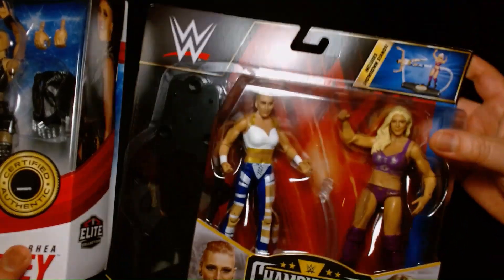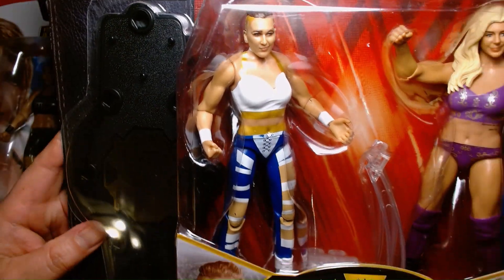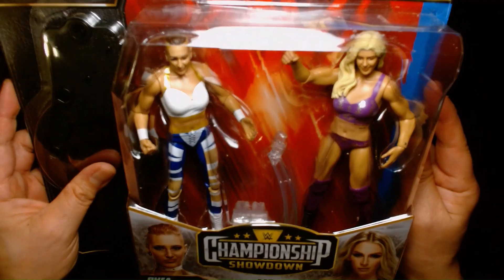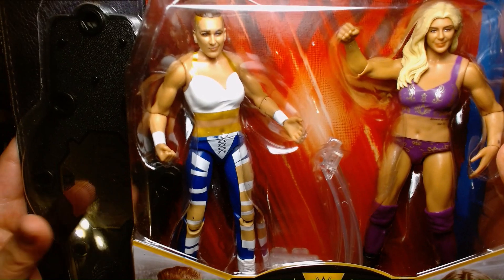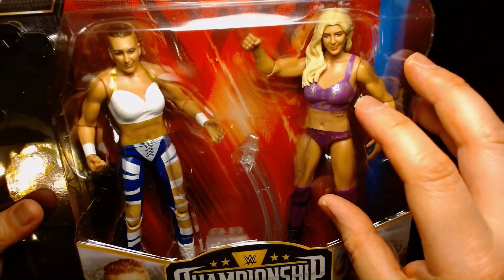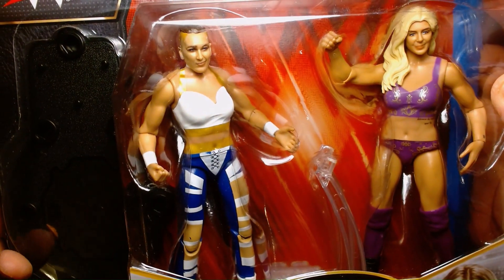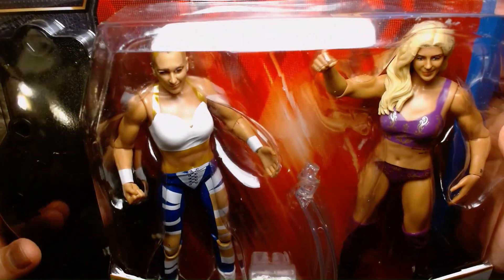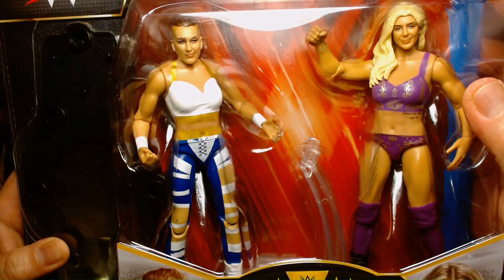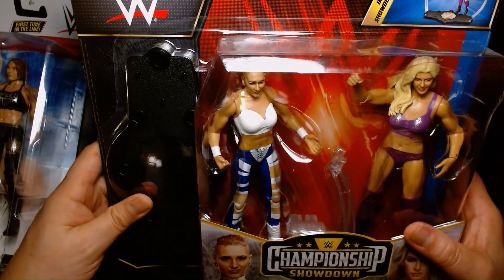Which brings us to this set here. Now, this might not be the best Rhea Ripley figure by a mile, but it's definitely one of my favorites, just because of her costume. This was WrestleMania 36, where she took on Charlotte for the NXT title. These are not elite figures — these are basic core figures, so the articulation is a lot more limited. I really wanted to open this one up, but in all honesty, I'm probably just going to keep it mint on card. The facial likeness to both wrestlers looks like who they're supposed to look like, but I think they could have chosen better facial expressions. Charlotte's looks a little bit wonky. And as for Rhea Ripley — I had such a fanboy moment when she came out to the ring wearing this outfit.